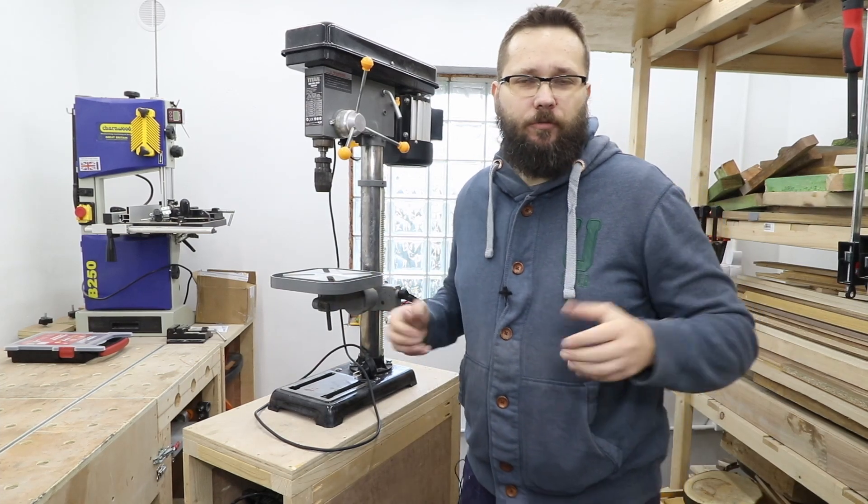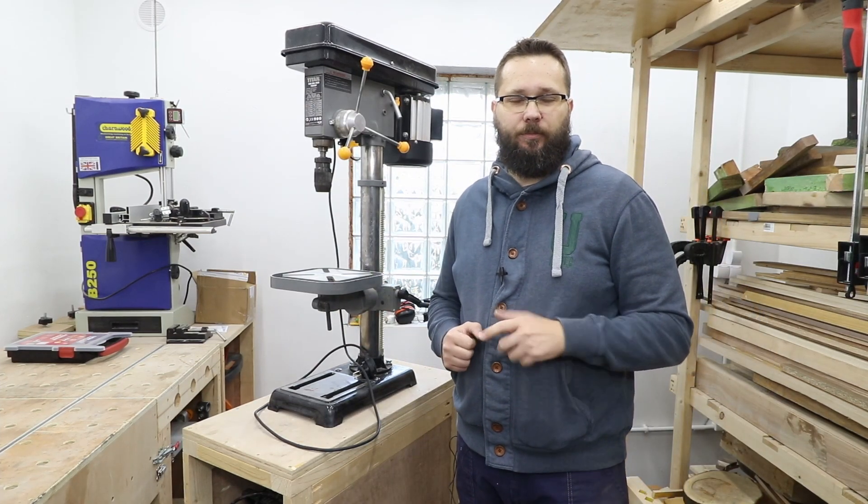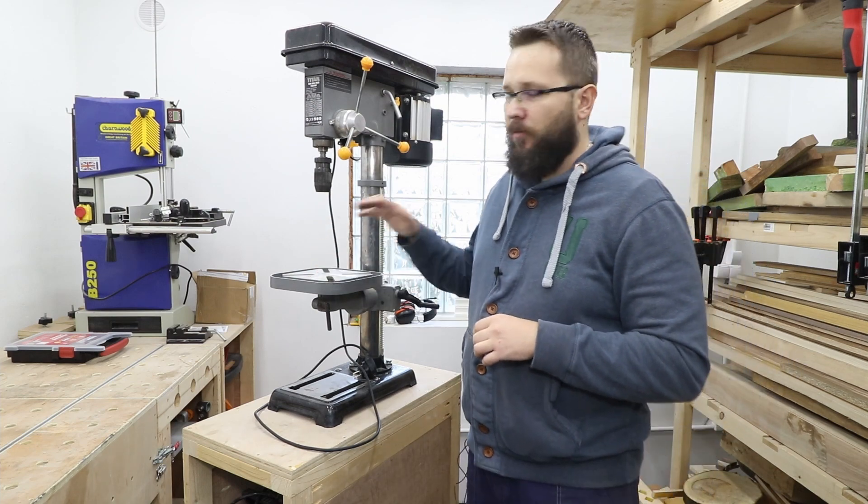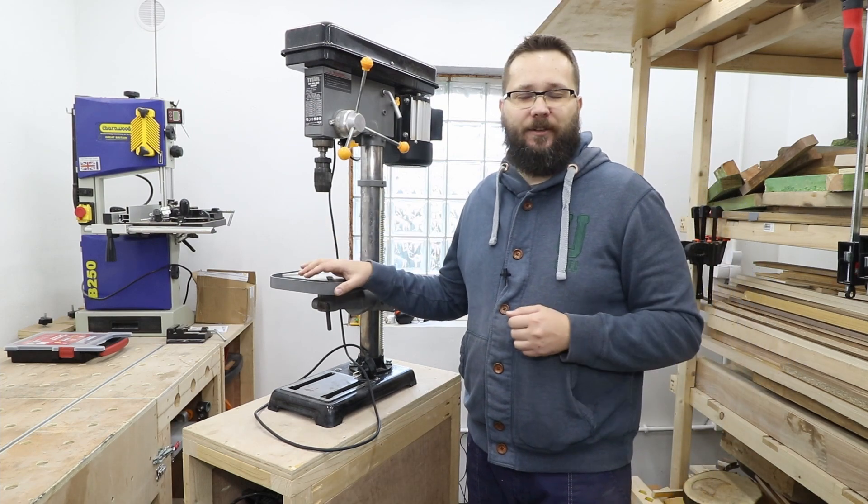Hi, my name is Tomas and you're watching the Casual DIY channel. In today's video I will be making a table for my pillar drill.